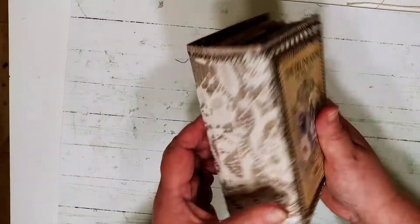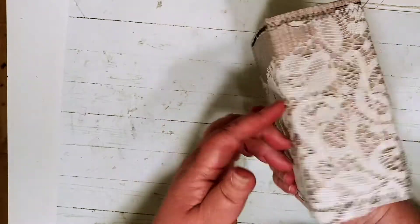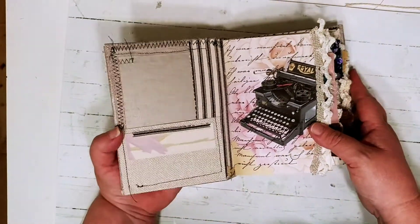My phone has been acting up a little bit — I have to make sure it doesn't get too warm — so I'll do a quick flip-through. It's a tiny little journal. The digital kit is inspired; it's one of Lindsay's and Ora's digital kits.